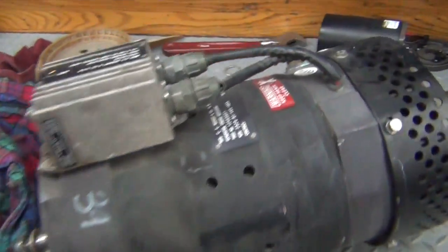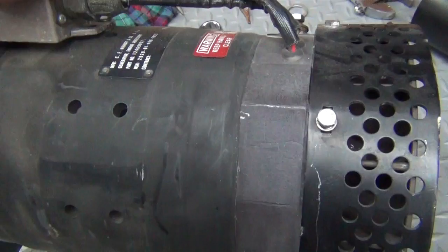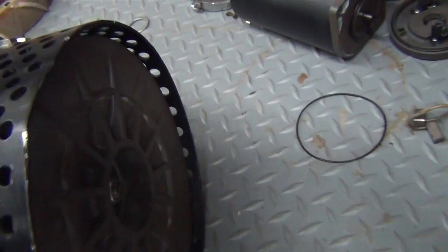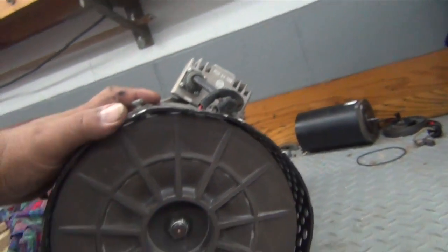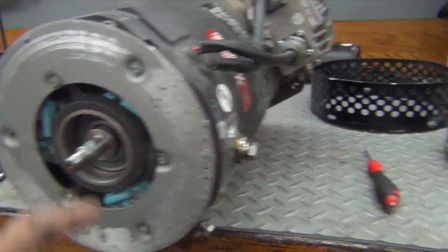I don't see which one is which here. Anyway, it's got some kind of noise internally, so I'm going to pull this shroud off and eliminate that. It looks like it's rubbing right here on the shroud. Let me pull the shroud off and see if it still rubs. Okay, I got the back cover — or the fan — off.